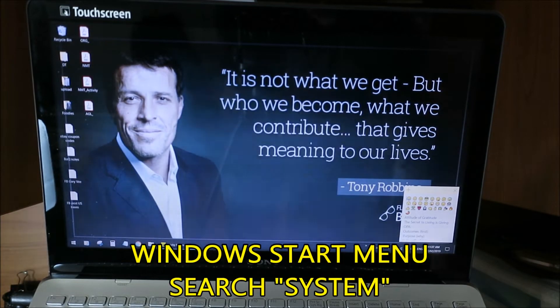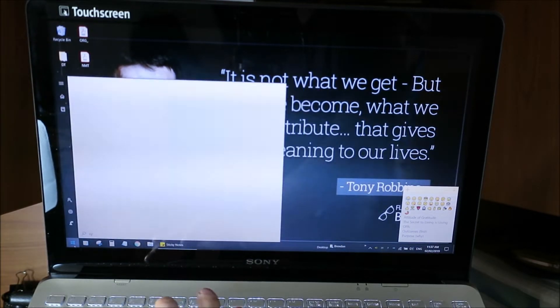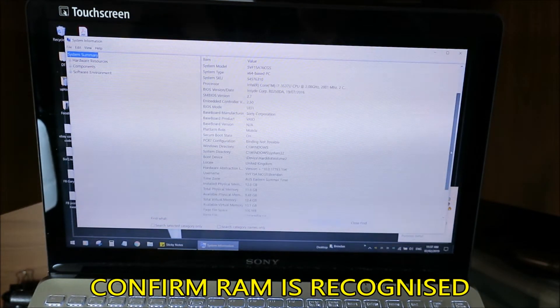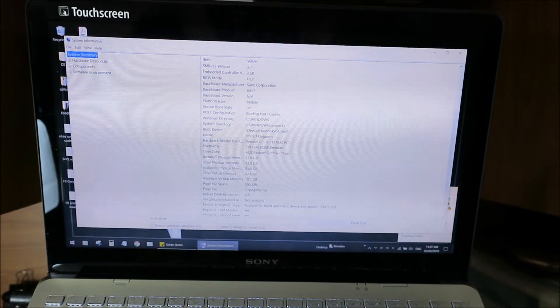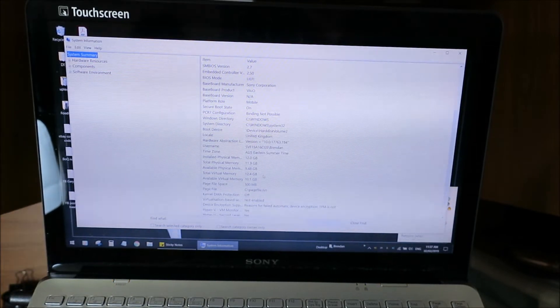It's all fitting in properly. I just adjusted the camera. You can go to the Windows Start menu, type in 'system,' and it will find System Information. We just want to confirm it's recognizing the RAM. It says total physical memory: 12 gigabytes. Excellent — the upgrade worked. I'll throw in a screenshot to make it easier to see.